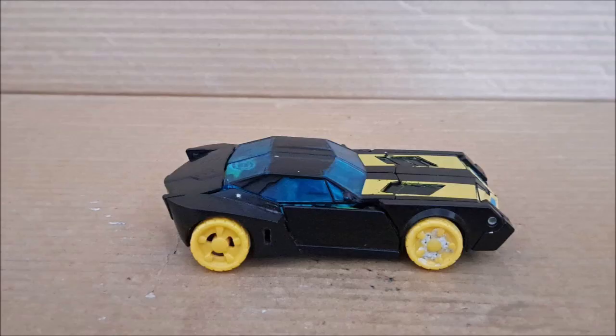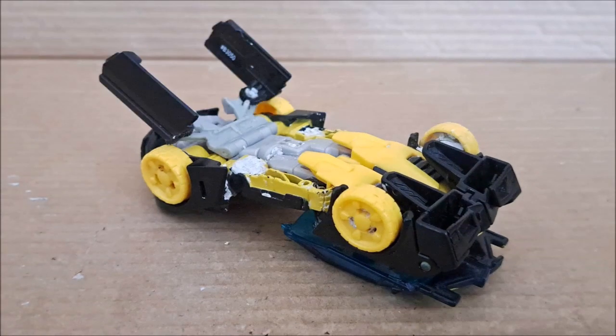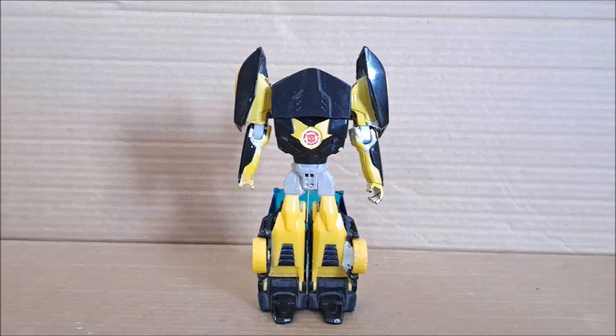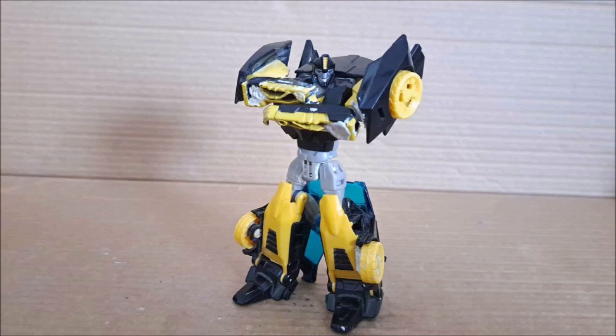So now we get to transformation, and this is where it leads to some problems with the robot mode. Start by lowering the rear end of the car and lift the roof to the front hood. On the other side, flip the doors on the rear end of the car, then split the arms, flip up the feet, spin his torso around, lift the roof to reveal his head, and split up his legs. And here we have Bumblebee in his robot mode — very short and simple transformation.